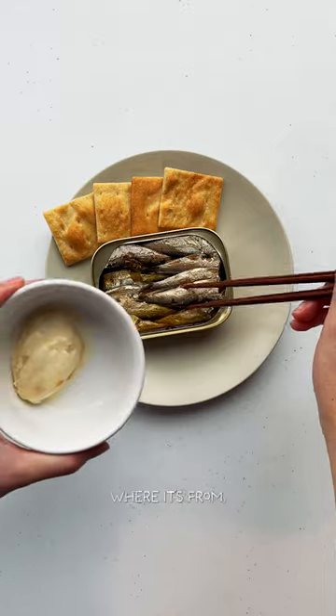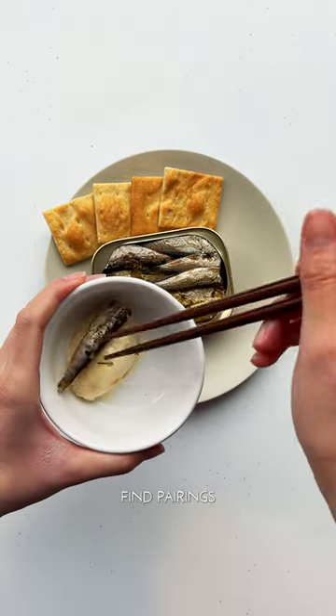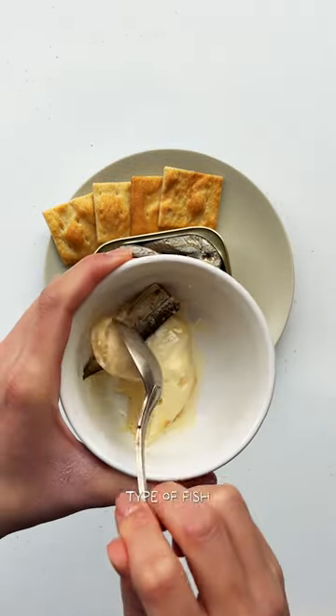I like to think of a tin of fish like a nice cheese or a bottle of wine, where you can learn about where it's from, how it's made, and really find pairings that you enjoy with each type of fish. And try it with everything — maybe even ice cream. Actually, definitely don't do that. This was not good. But do find the full review in the caption.